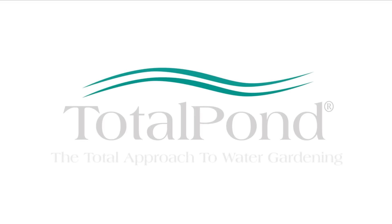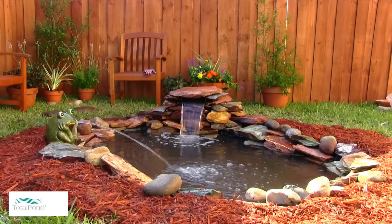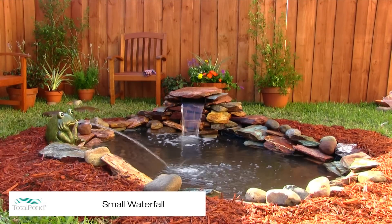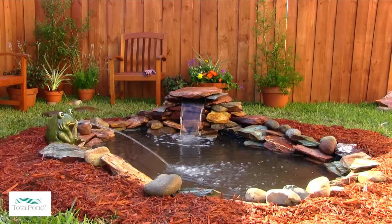Adjoining a small waterfall to your pond is a great way to provide a decorative enhancement. A waterfall also provides continual aeration to your pond, which benefits the pond ecosystem.